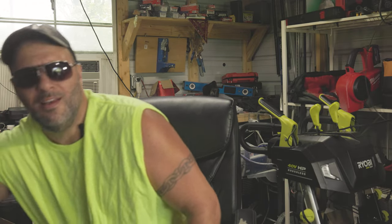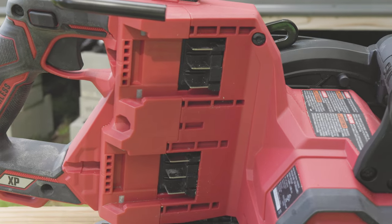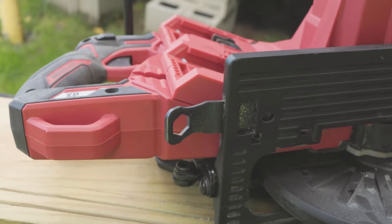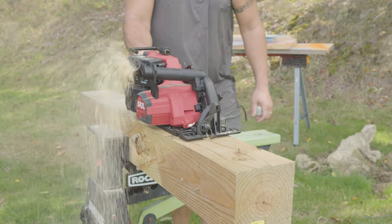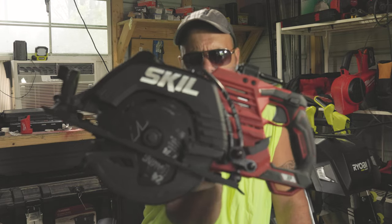Thank you for sitting down with me — I want to show you something. It's right here, my friend. This is the newest circular saw to hit the market. Not only that, it's the newest rear handle circular saw to hit the market. What is this sweet sweet rear handle circular saw, you ask? Well, that's the new Skil Power Core 20.